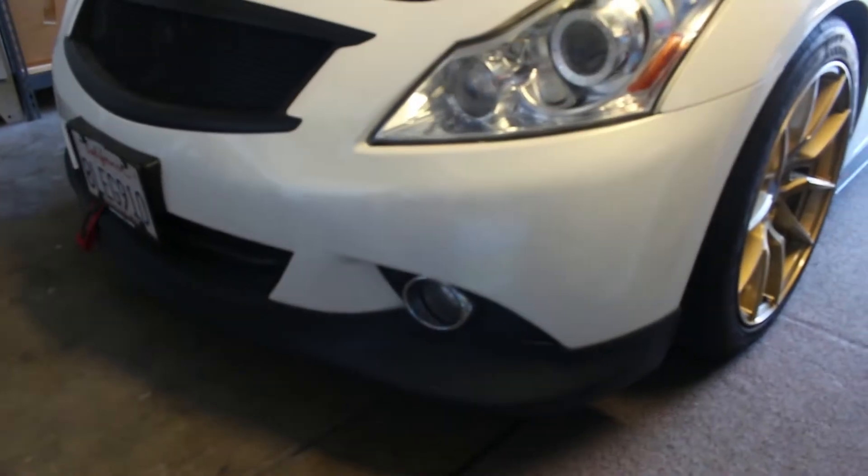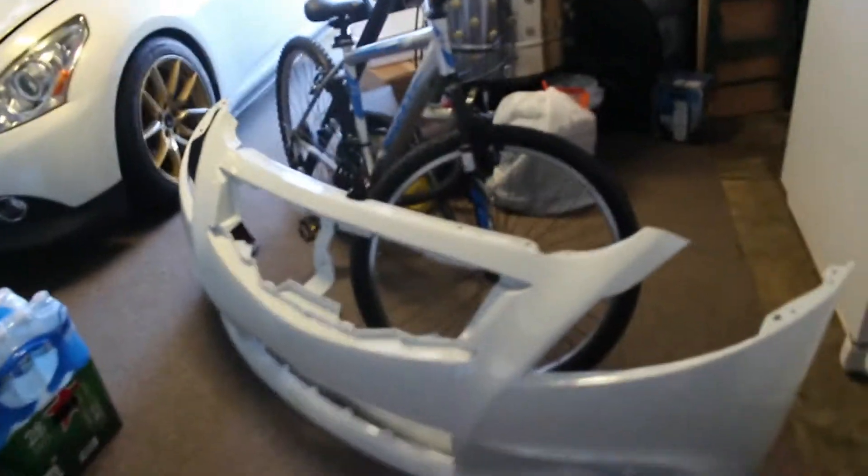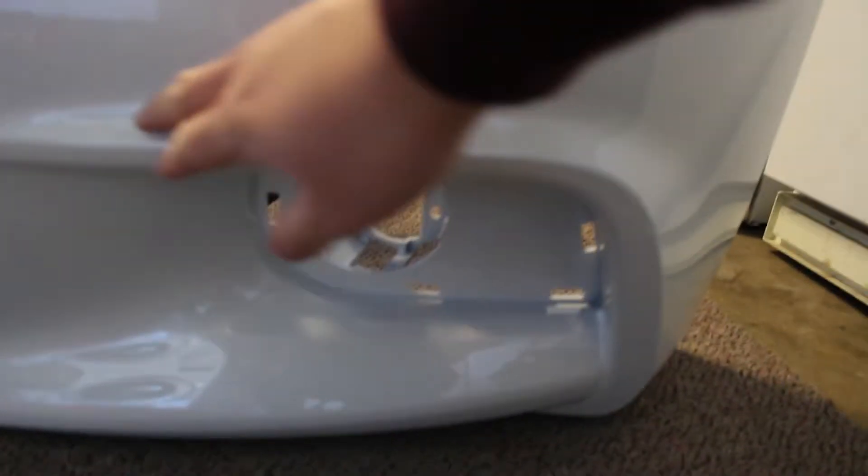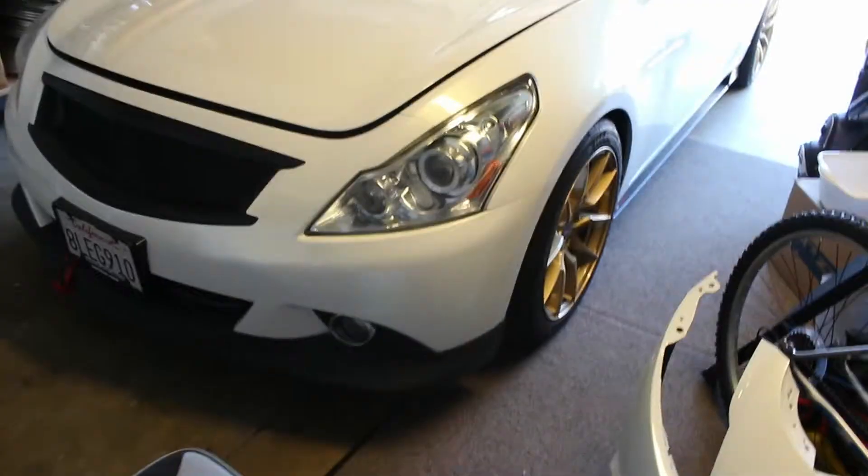What is up guys, we are back — today is a monumental day. Please ignore my swollen face, but this bumper will not be looking like this anymore. I have converted to the sport bumper. Look at that — that's why I'm in love with it, man. That line, it's so perfect.